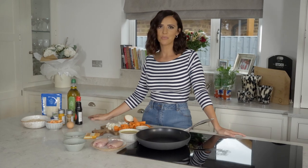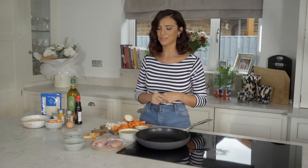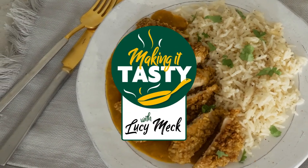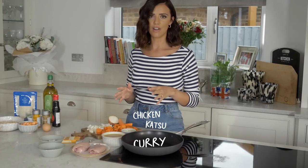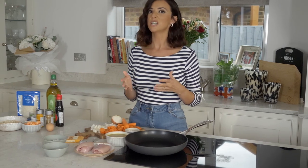Hi, I'm Lucy and I've teamed up with Morrisons to bring you some quick, tasty, delicious meals. Today I'm going to make a chicken katsu curry. I've decided to use chicken thighs because I think they're so much tastier and actually they're cheaper than chicken breasts.